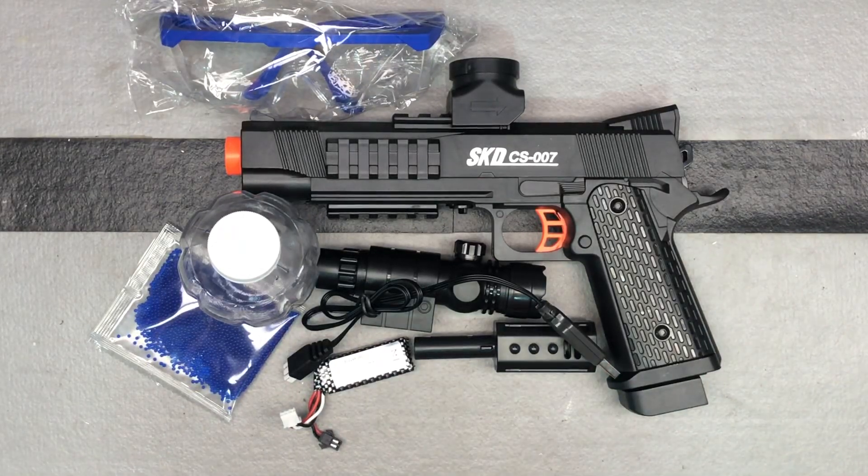Got a nice gel blaster here from ACINA USA — that's A-C-I-N-A. I've shown some gel beads from ACINA before, but this is the first gel blaster I've seen from them, so I think we're going to see more. This is their SKD model, kind of a 1911-style gel ball blaster, so let's check it out and see everything that's included and get it ready to fire.